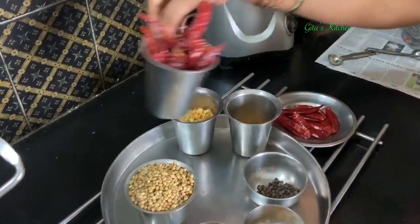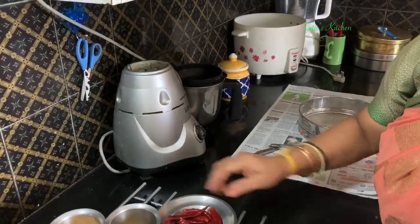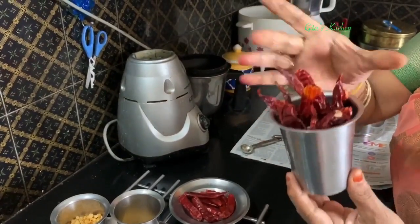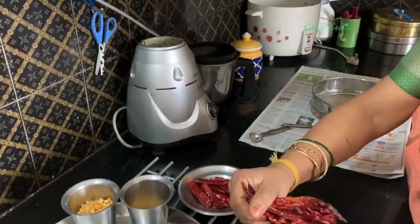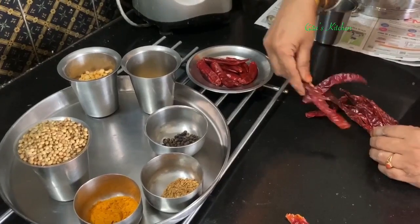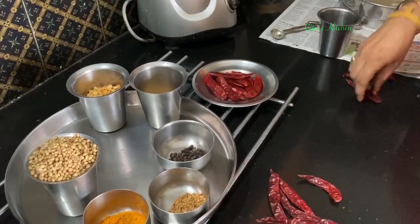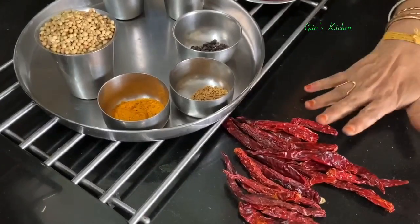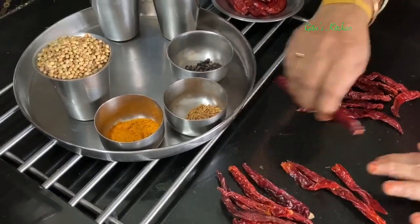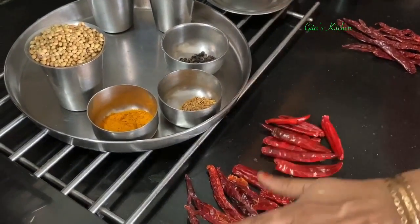One thing I want to tell you about these red chilies — I am going to use a combination. These are the bedagi red chilies which give a lovely color to the sambar, and these are the gundu red chilies. When I say 1 cup, you stand them up like this and measure. It is approximately about 20 red chilies. I remove half of them — 10 bedagi — and add 10 gundu red chilies for the spice, while the bedagi chilies are for the color.